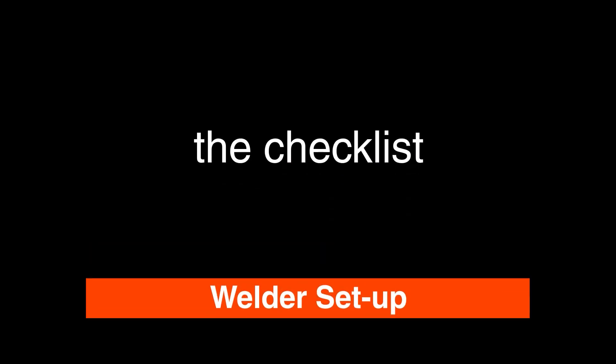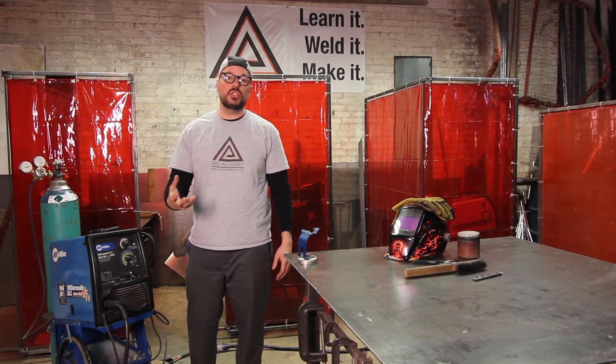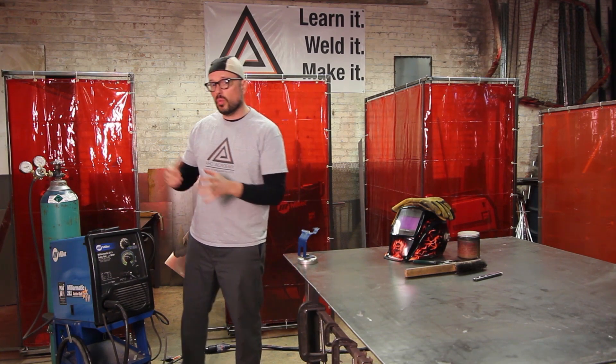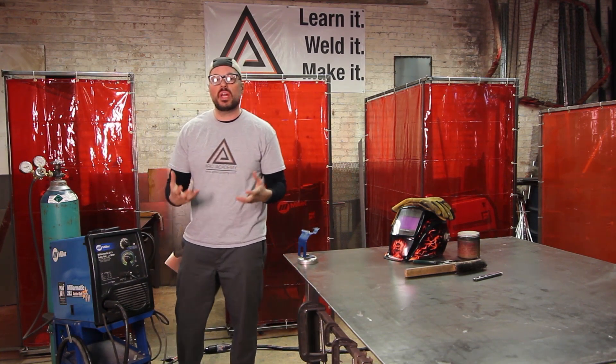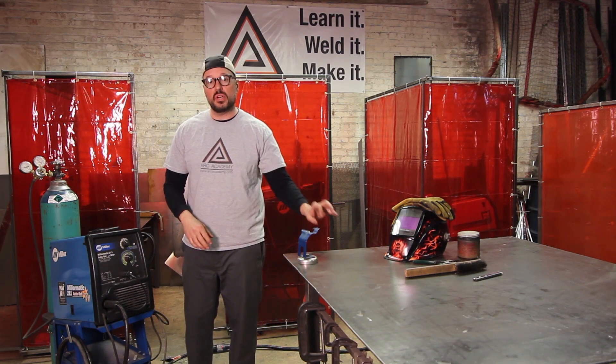When you're going in to weld for the first time in the day, or if you're transitioning between different metal thicknesses, what you need to do is go through your checklist. Your checklist means going through the machine and making sure all of your elements of welding are set correctly for the thickness of the material.